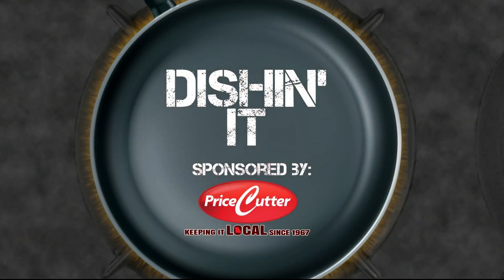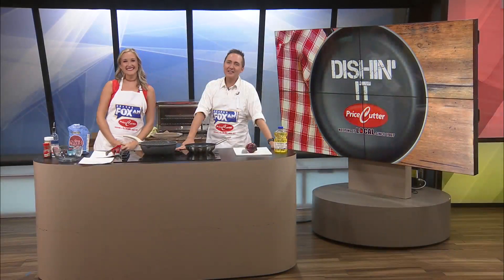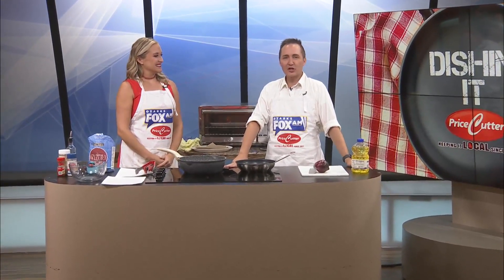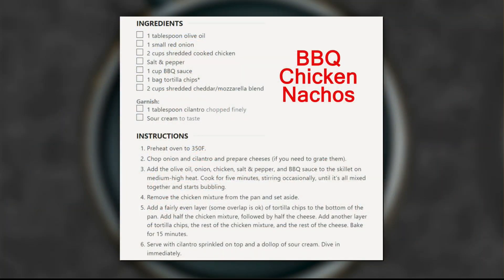Today's Dish and It is sponsored by Price Cutter, Local Matters. Welcome to Dish and It on the Menu. In honor of the season kickoff for the Chiefs, we're going to make some tailgating food — chicken wings and barbecue nachos. A recipe right there: barbecue chicken nachos.